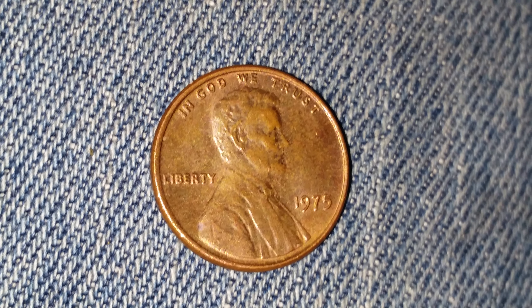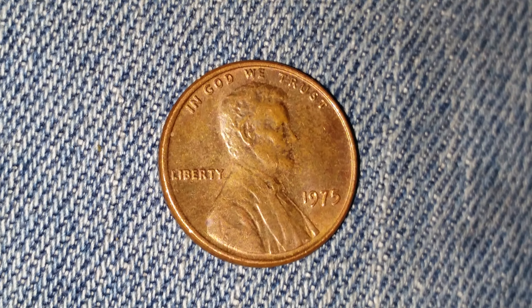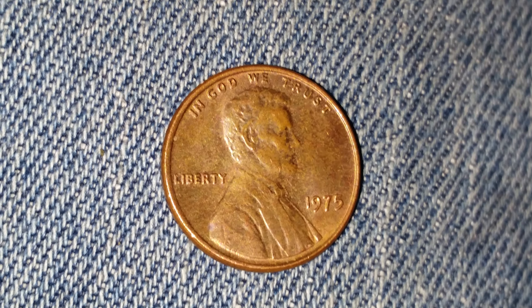This is a 1975 Lincoln penny, no mint mark. The face value is one cent. The numismatic value is also one cent for one found in average circulating condition, but could be worth as much as nine dollars for one found in certified mint state.